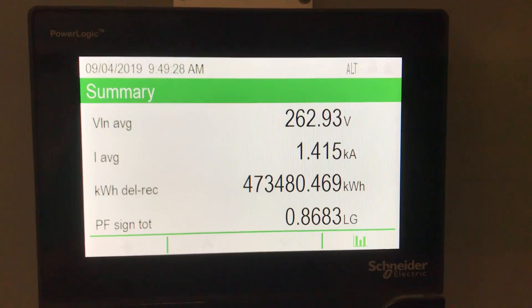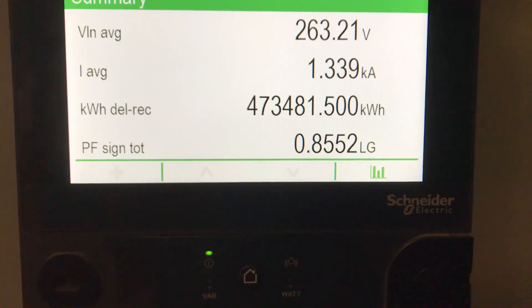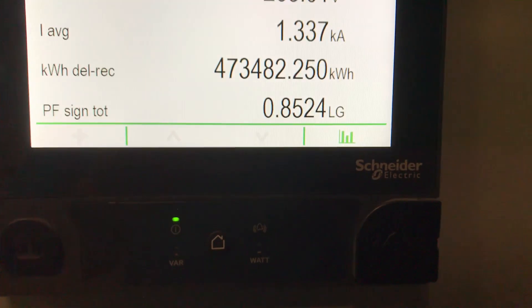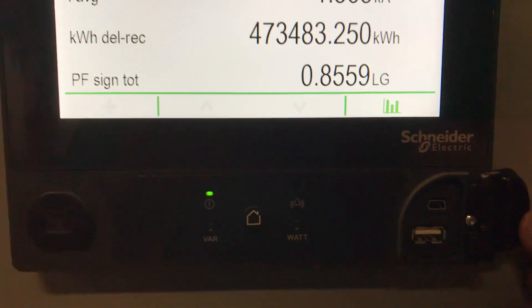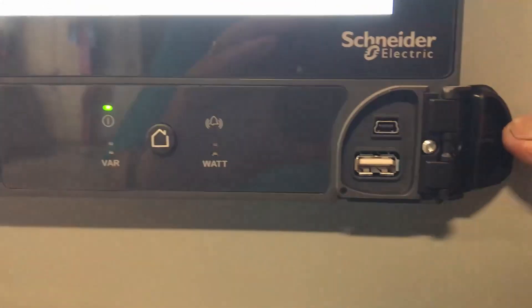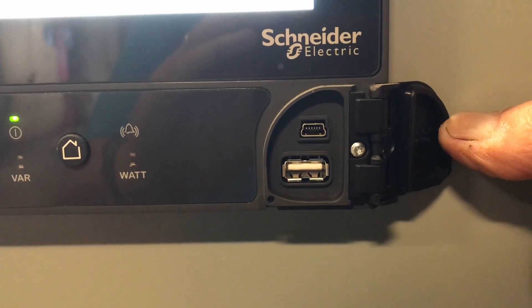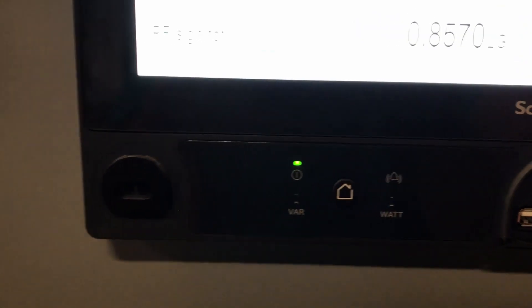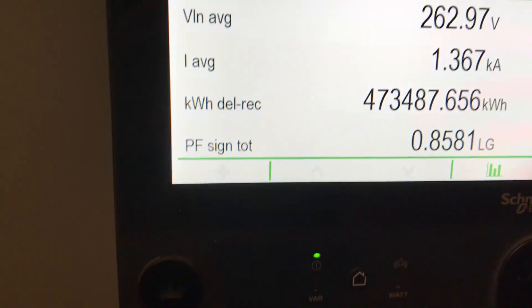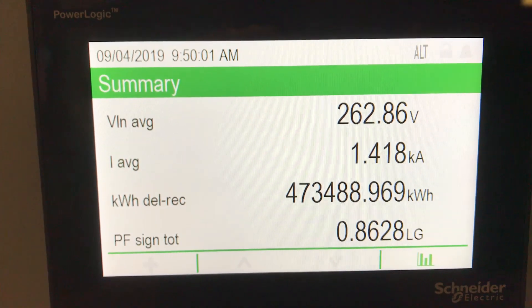What I'm showing here first is a meter that's installed and working properly — a little bit of an overview of the 9000 meter. You get to see your VLN average; you can also set it for your VLL average, your current average, your kilowatt hours whether delivered or received, and your power factor. It's got real easy access to the front for setup using a mini USB B to A, and using ION Setup 3.0 it can be done that way, or you can actually set it up from the screen pretty easy.